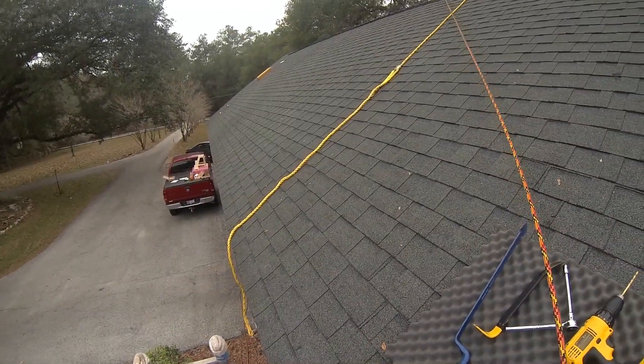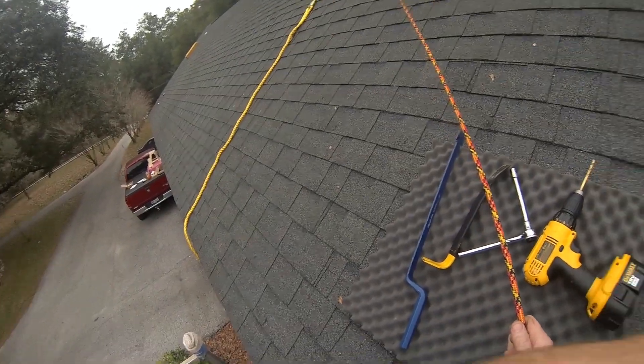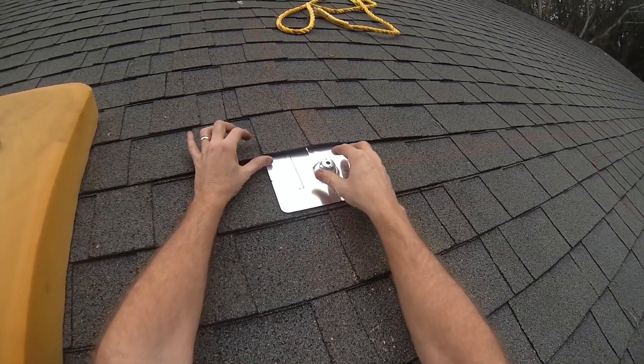Okay, so now I got to get over there, grab that chalk line, get that out of the way, chalk line right over to here, snap a line, and then I can measure off the rafters right up in here and bolt them down.